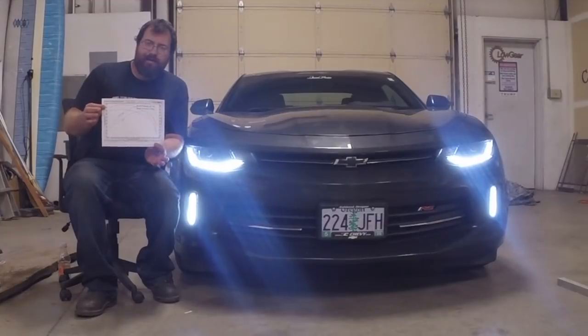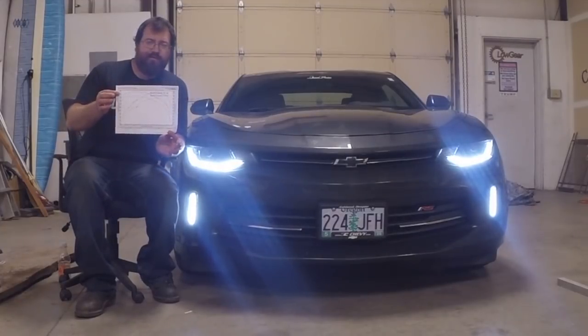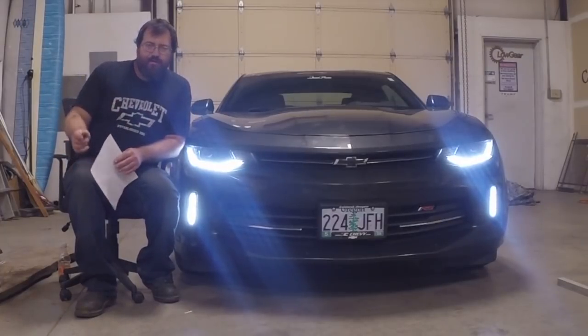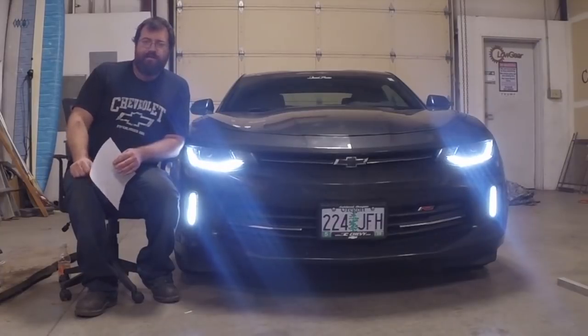Race Chips GTS Black — I said I could feel it, and 30 horsepower is pretty feelable. So that's all I got for today. Be sure to like this video, subscribe, share it with your friends. Check back next time. Thanks for watching.